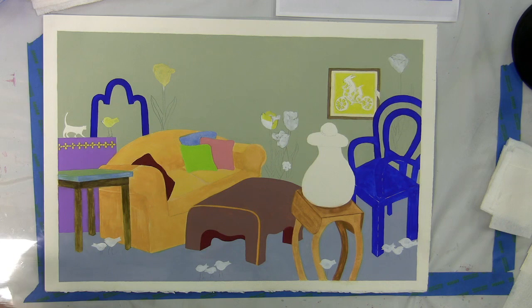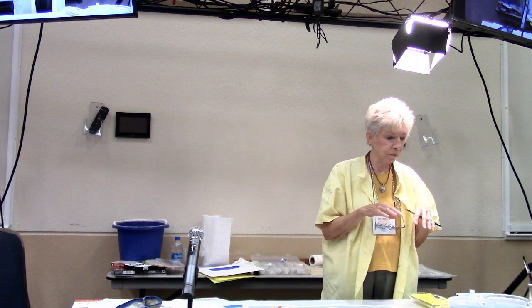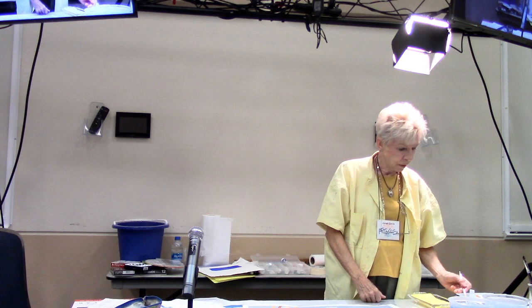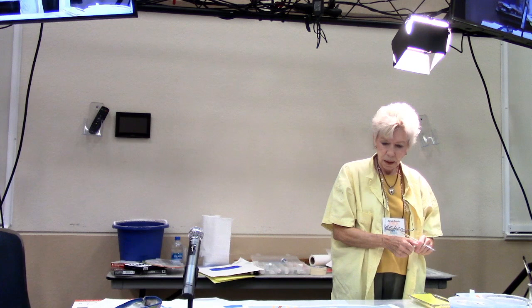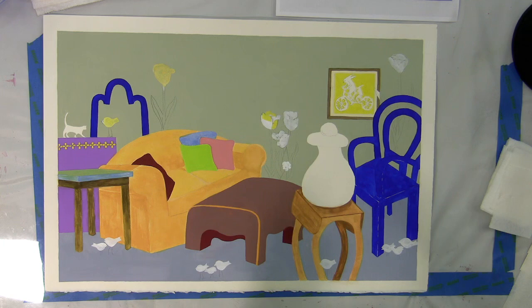We had a mom and pop motel in the Keys — that gets boring pretty fast in terms of the work, but in terms of the people it's never boring. I signed up for a watercolor class at Keys Community College in Marathon. My teacher's name was Apell — a graphic artist from New York City who moved to the Keys and decided to teach painting. He was so encouraging. There was no one in that class that couldn't paint after he got through with you, because you just loved him so much you tried.